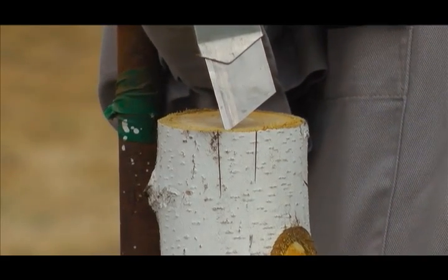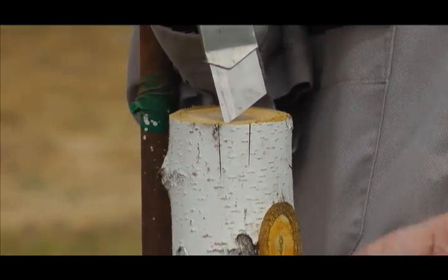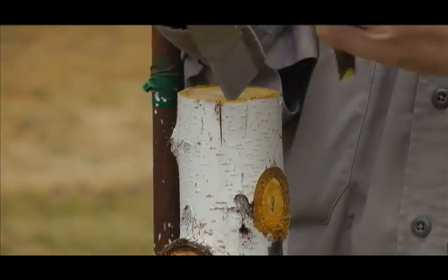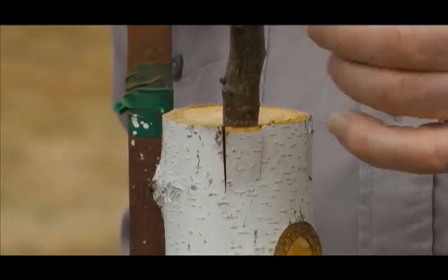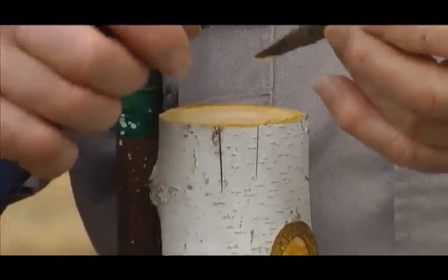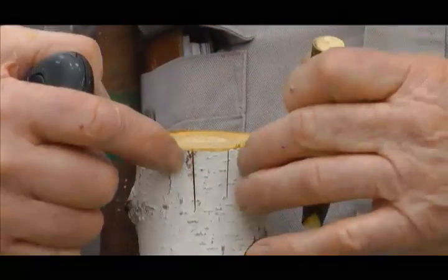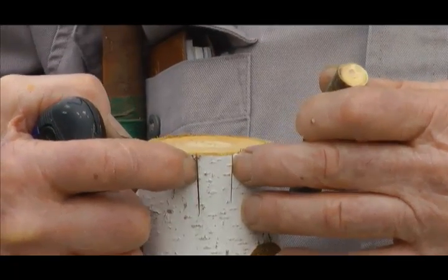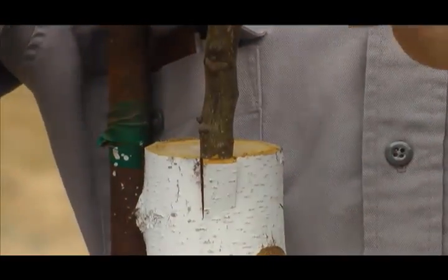You mustn't start bark grafting until the bark will slip. The trees have to be growing a little bit, otherwise the bark won't slip. Different areas and states have different right times to graft. The actual width of the cut can be a little wider than the scion piece — it's not critical to have a close fit on the sides. There can be an eighth-inch gap on either side with no problem. If it's too tight when you drive the scion in, it's going to pry up the bark on either side.